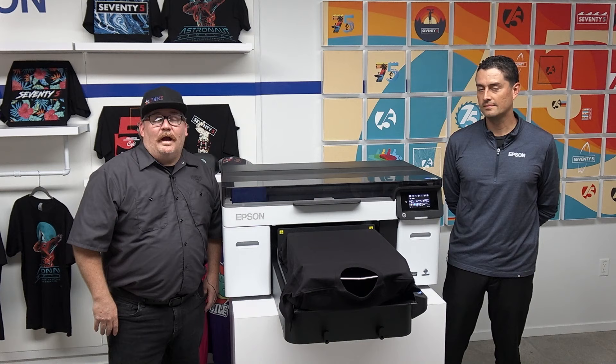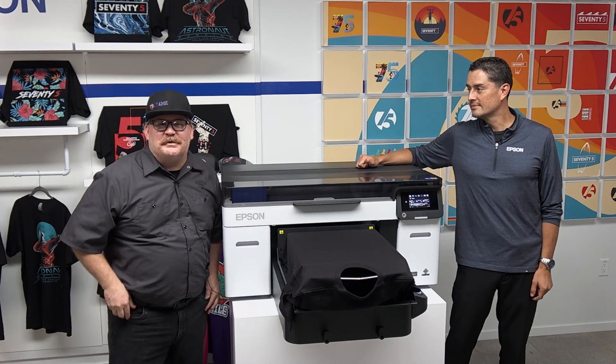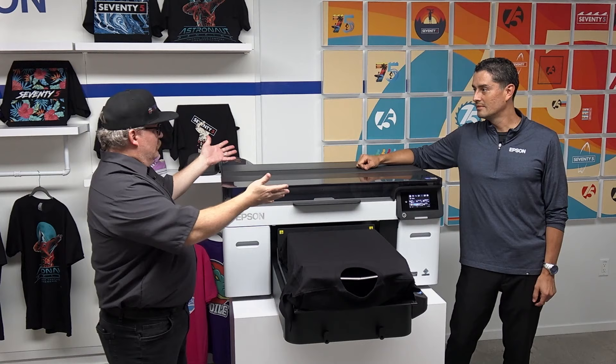I'm still here with Paul and we've been getting some insights, but like a lot of apparel nerds we want to pop the hood and see what else is going on. So that's what we're gonna do now — I'm gonna let Paul tell us what's new, what's different, and why should I care.